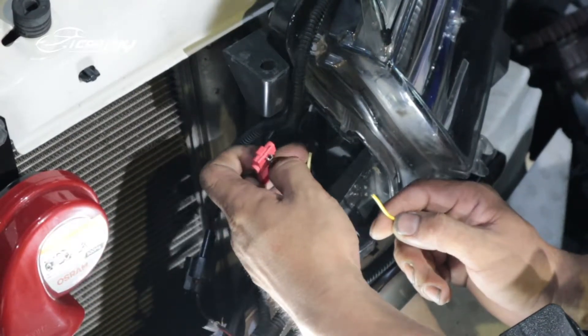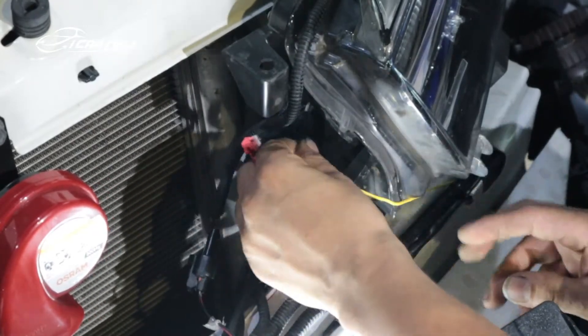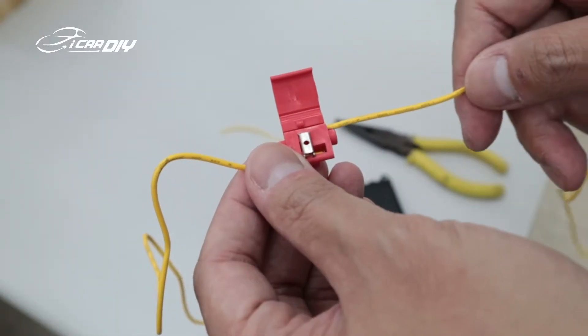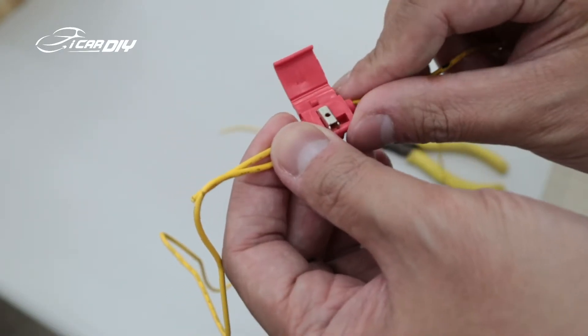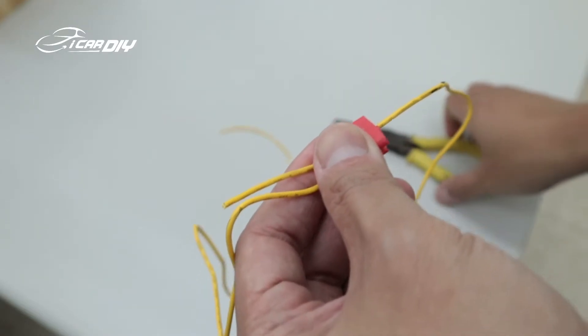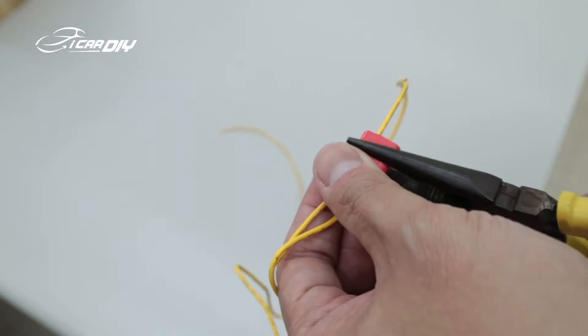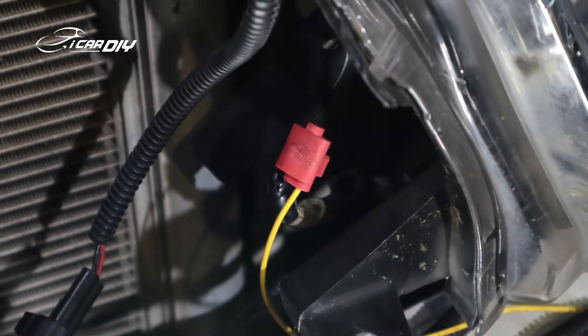The best way is to slice the wire and connect it properly to avoid a poor connection. To use the wire connector, you can see it has two small holes and a silver checker. We just need to put the wire inside the hole and squeeze the silver checker hard to fasten the wire connector. If you use the wire connector properly, it will look like this.